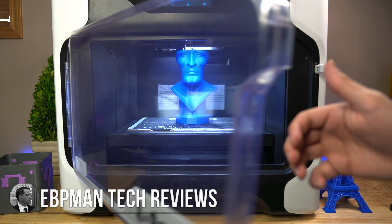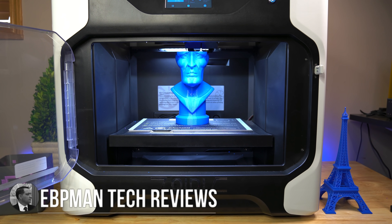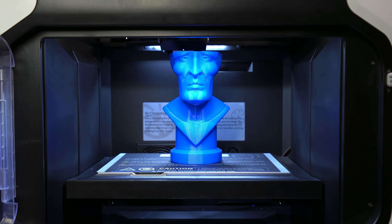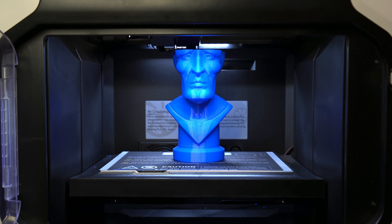Hey guys, EVP Man here. In today's video, we're going to be taking a look at a super size — and I do mean super size, this thing is big — industrial 3D printer that has a dual print head system that can easily be converted to a single print head. In our home, we call this the Silent Giant. It's giant because it's big, it prints big, it prints so good, and it's super quiet — no noise. This machine is an Etsy maker's dream machine. Let's check out the QIDI iFast 3D printer.